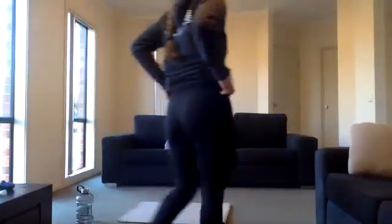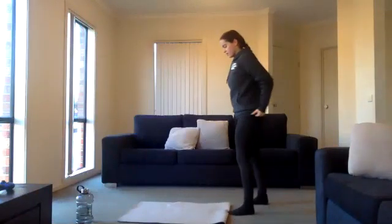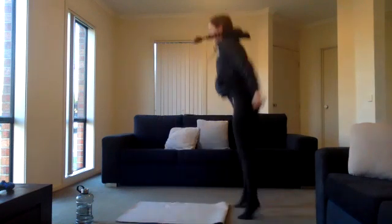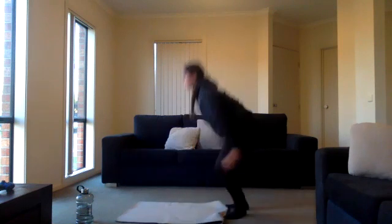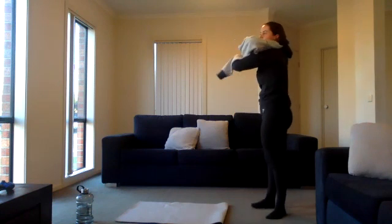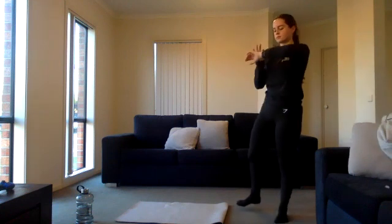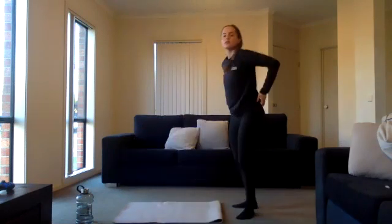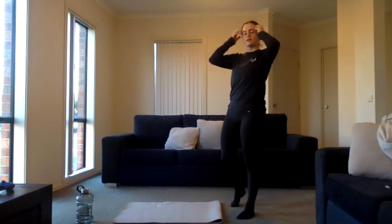We're going to be doing 40 seconds on, 10 seconds off, for four rounds. We start in at 10 seconds. Starting off with burpees — three, two, one, exercise one! Coming down, come back in, explode up. Try and get as many as you can. Ten seconds left, push through the pain. Five seconds, three, two, one.